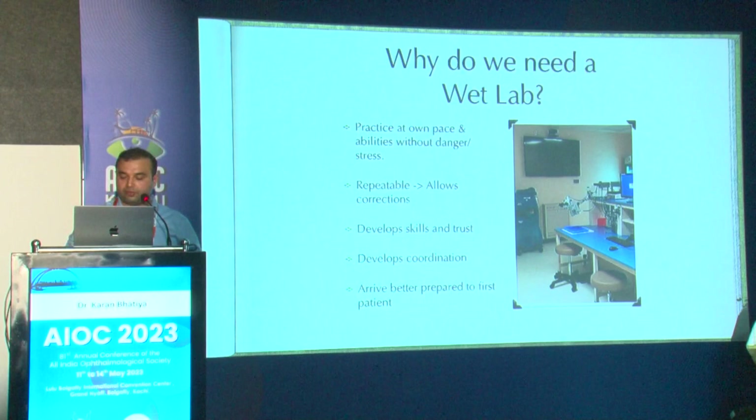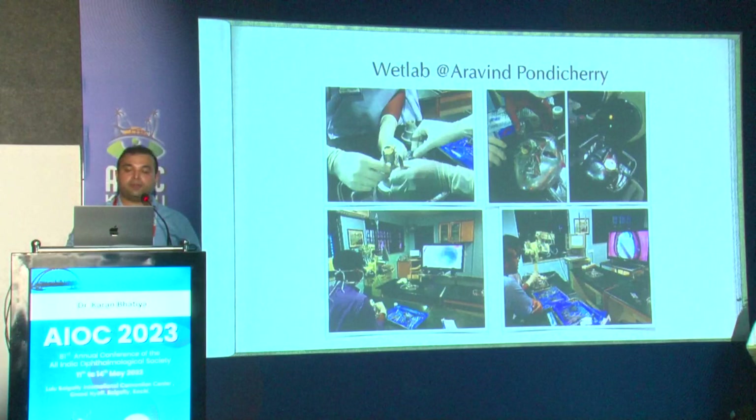It helps you arrive better prepared for your first patient and beyond. Remember: practice always makes perfect. The wet lab at Arvind Eye Hospital, Pondicherry, was where I learned a lot — the sisters and my teachers there were extremely helpful.